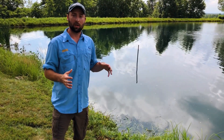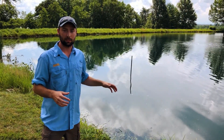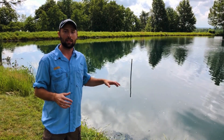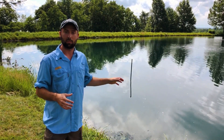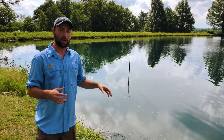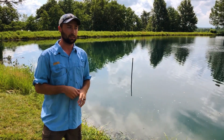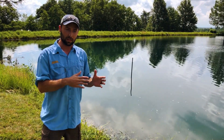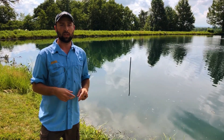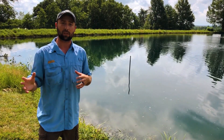There are two scenarios where you want to strongly consider this as a management tool. One is if you're about to dig a pond or you have a pond filling right now — the best time to do this is actually before the water fills up, which makes the process a lot easier. The other scenario is if you already have an established pond and you're out there fishing and you notice a lot of small bass about the same size and you're not catching several different size classes of bluegill. Those are two big indicators that something like this can help your reproduction and begin to fix those problems.